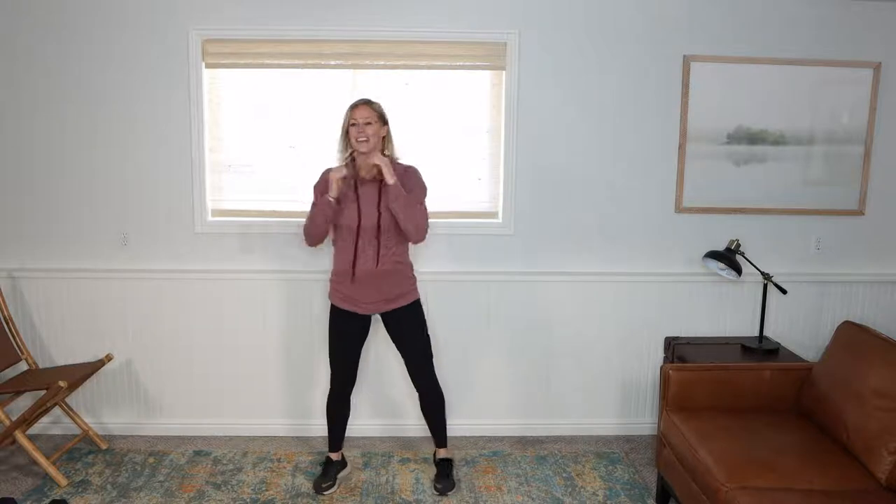Down and up, adding a rotation. Down and then I turn here. Squat down and then we're going to turn here. Down. Exhale. Pull in and up. Inhale. Exhale.